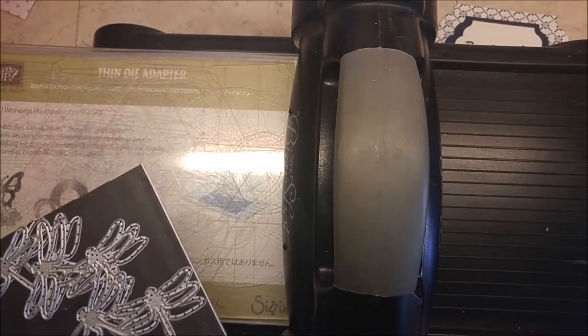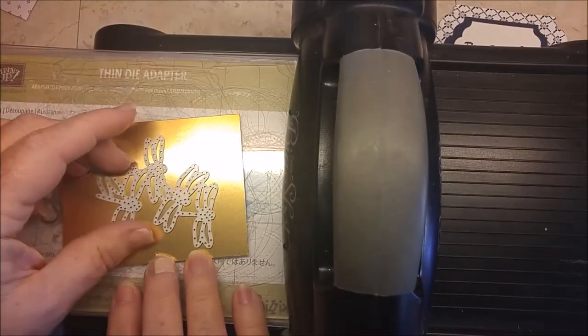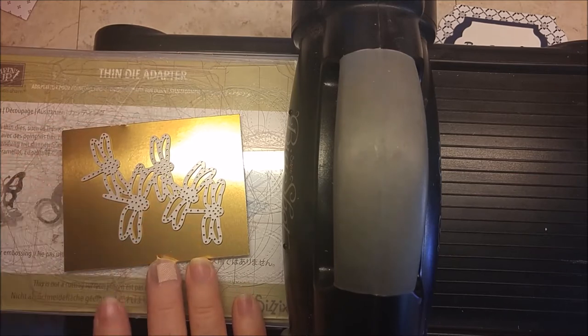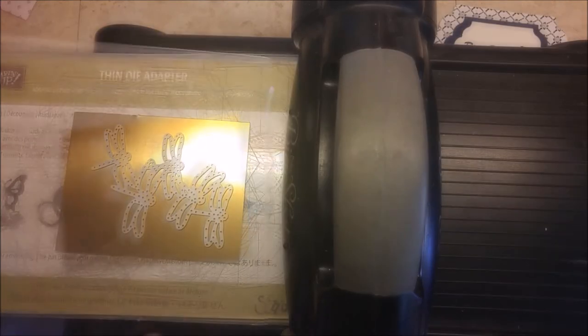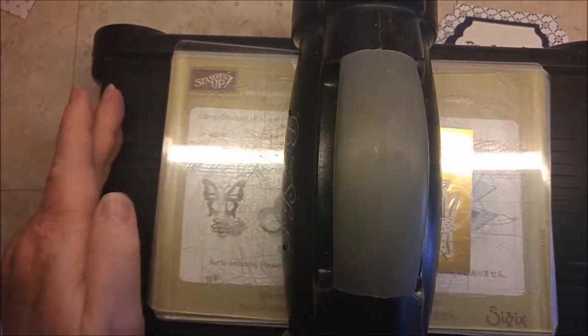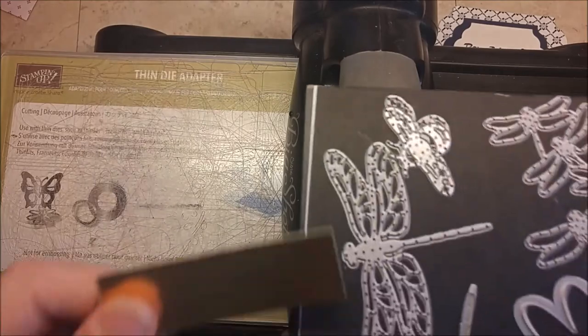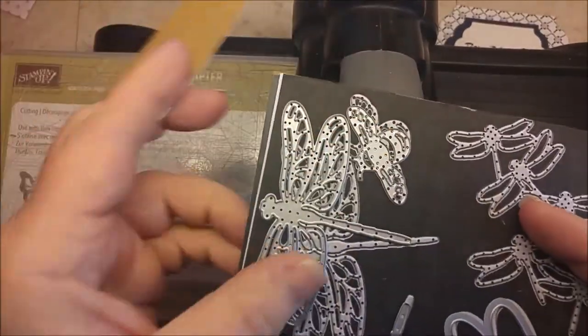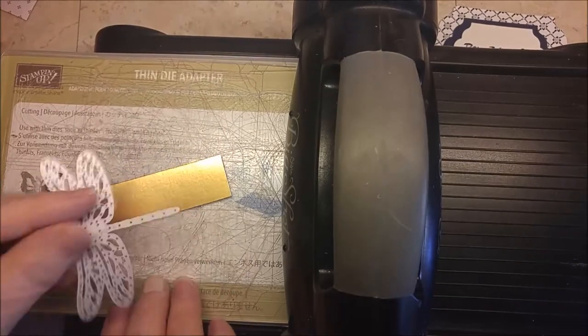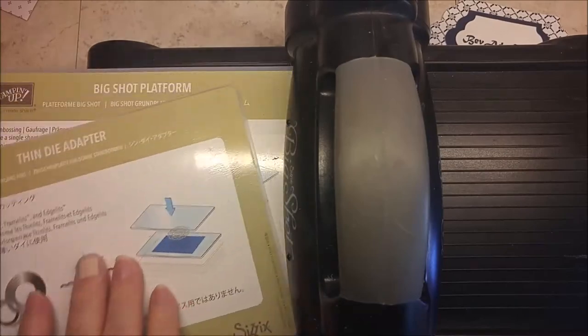Bringing in my Big Shot now and those Detailed Dragonflies. I'm using the cluster of dragonflies, and I want to have this pretty much in the center because I'm going to use the border behind another layer. Cover that up with my clear plate and run it through. I'm also going to use the smaller of the two Detailed Dragonflies with just a scrap for the body, and run that through the Big Shot. Then I'm going to remove the thin die adapter.